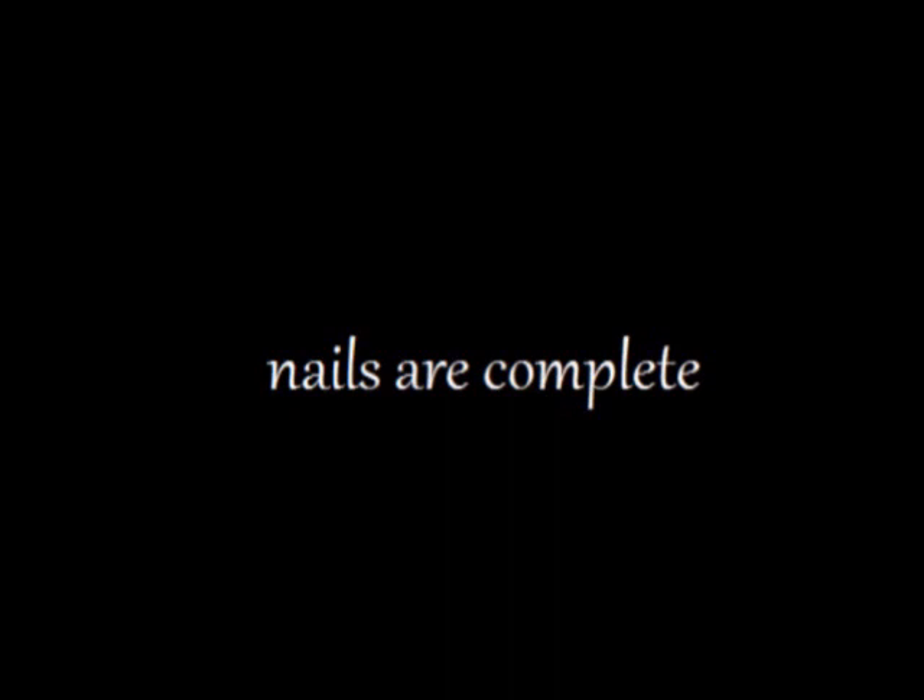Apply a top coat to prolong the life of your design. And this design is finished! Have fun and enjoy your little miniature masterpieces on your nails. I hope to see you again soon!